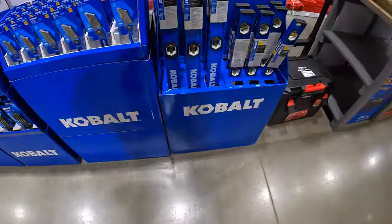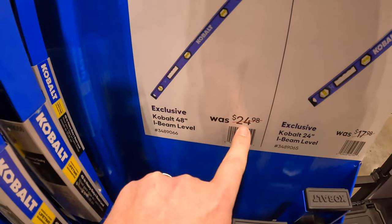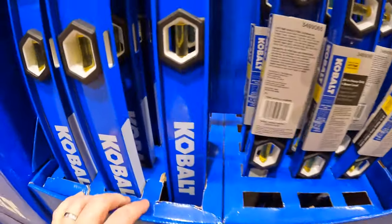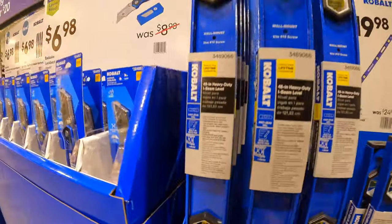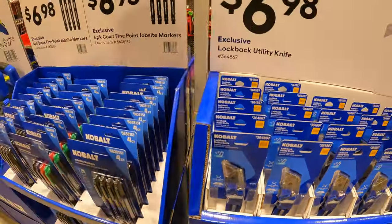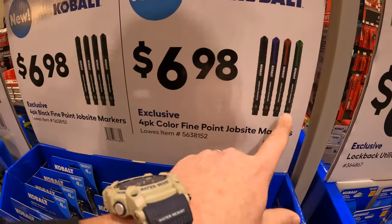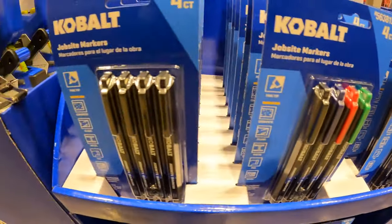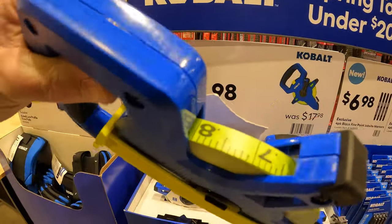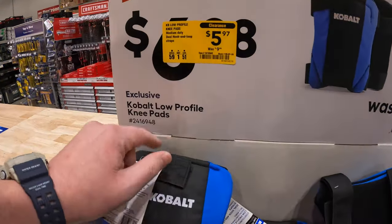Behind me they have some Cobalt levels. $19.98 for their 48-inch I-beam level, was $24.98. $6.98 for their lock-back utility knives — your choice — the black fine-point job site markers or the color fine-point job site markers. $14.98 for their 100-foot long tape. And then $5.97 for the low-profile knee pads.